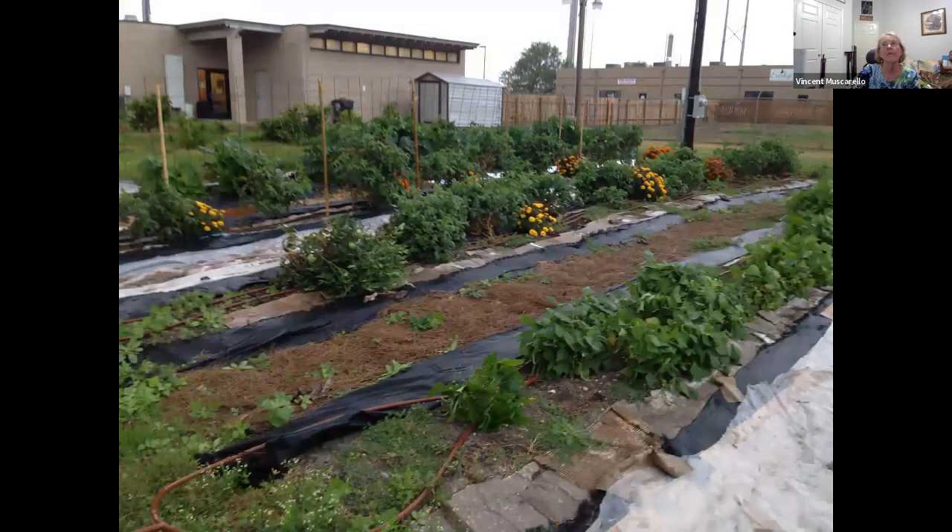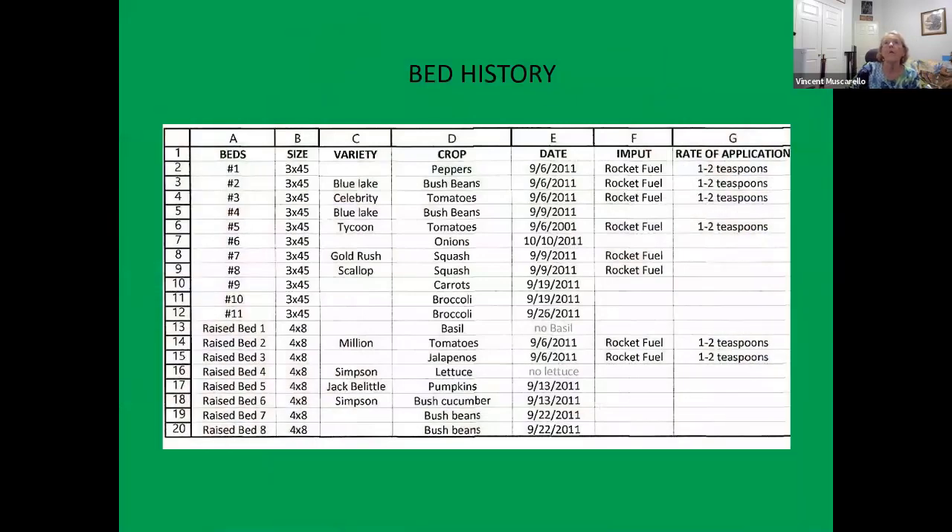Here's an example from the food bank garden where we have tomatoes planted with marigolds in between. We kept a record of what we did when we planted. You want to know the crop, like bush beans, the variety planted, when you planted it, what kind of fertilizer you used — Rocket Fuel is an all-round organic fertilizer with the three main nutrients plus micronutrients — and the rate of application. So you probably want to keep a record of this.